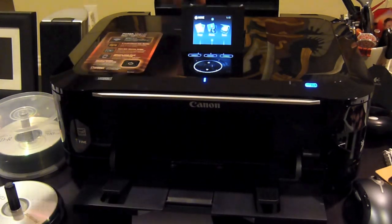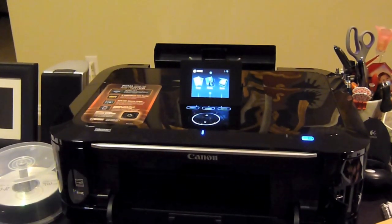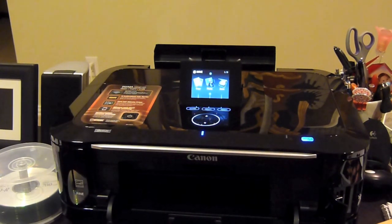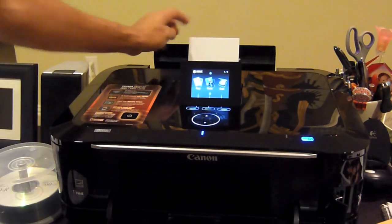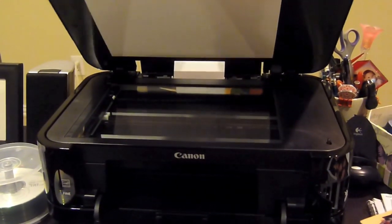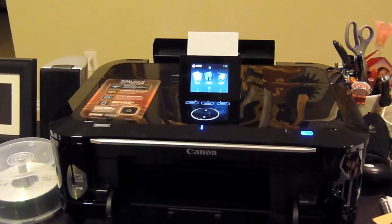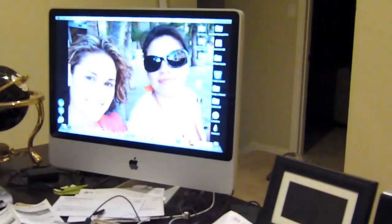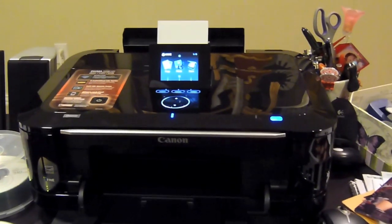Let me load some photo paper — it loads right up there at the top. Came with some good sample paper. I've got a scanner too, by the way. It's all Wi-Fi, hooked up to my Mac over here — no USB cord in the back, nothing like that, just Wi-Fi on a network.